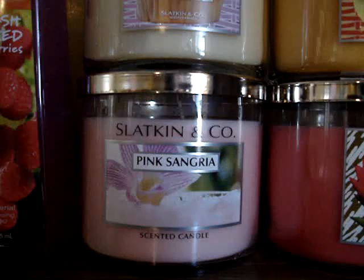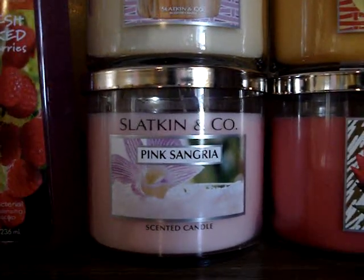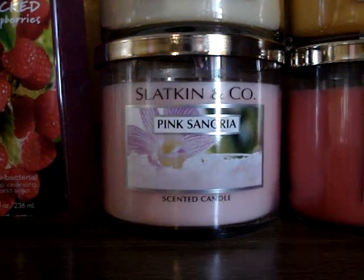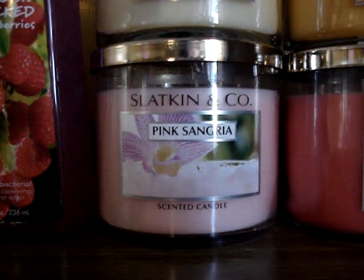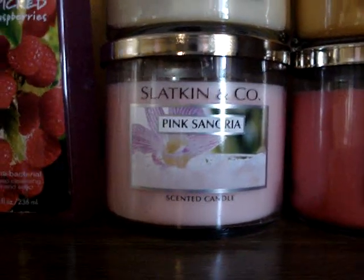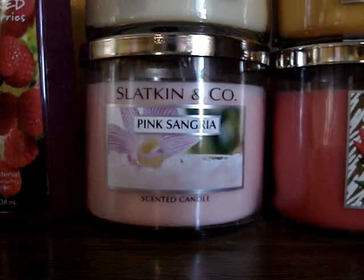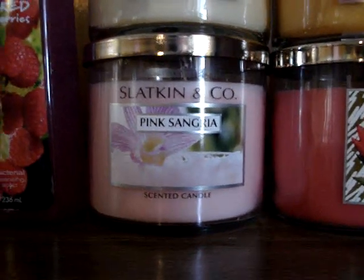How lucky was I to find an old packaging of pink sangria? The wicks are perfect, and it's going to work — there's no doubt, this one has a great burn. I returned this year's one for last year's one. Thank God I found it just sitting there. It's just a bright, fresh drink scent. I love it, it's great.